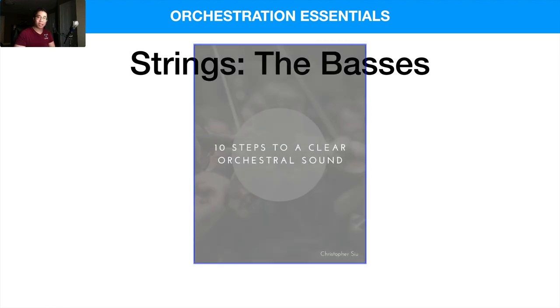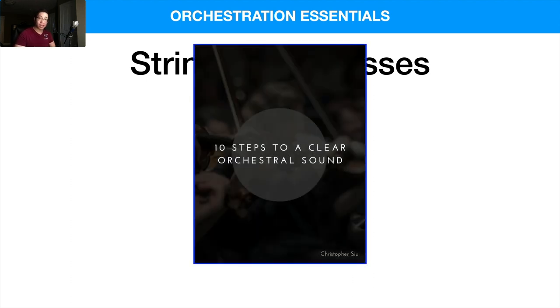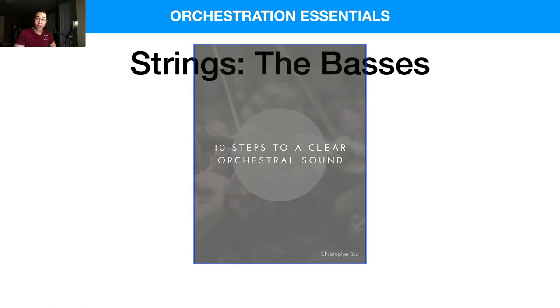Before we get into that, I want to give you my 10 Steps to a Clear Orchestral Sound guide. It's a totally free guide that goes over 10 concepts you need to know in order to make your mockups actually sound good and competitive in terms of the demo market and creating mockups that actually stand out. If you internalize these, I guarantee your sound will just leap forward — click the first link in the box below to download it right away.